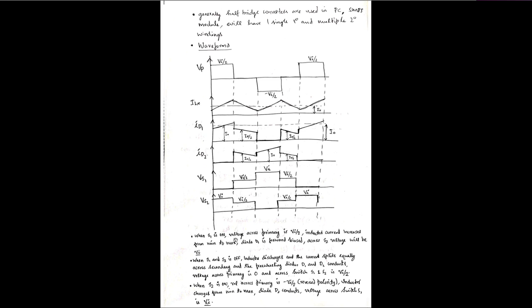In summary: when S1 is on, primary voltage is Vin/2, inductor current increases, D1 is forward biased, and voltage across S2 is Vi. When both switches are off, inductor discharges, current splits equally, D1 and D2 both conduct, primary voltage is 0, and voltage across S1 and S2 is Vin/2. When S2 is on, primary voltage is −Vin/2, inductor charges, D2 conducts, D1 is reverse biased, and voltage across S1 is Vi.